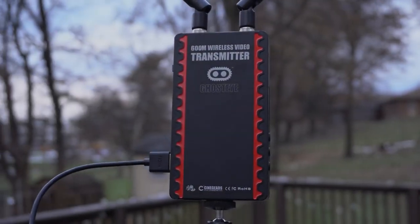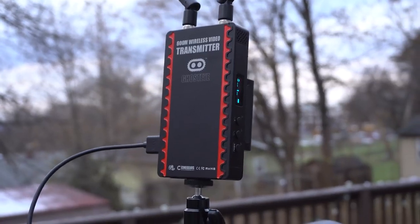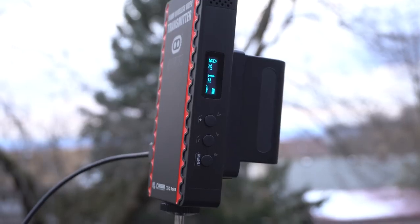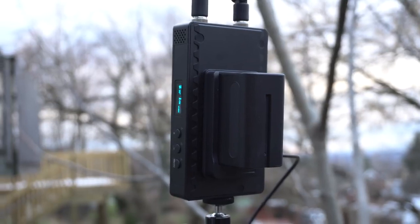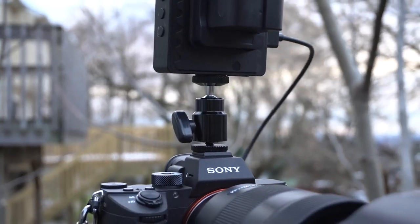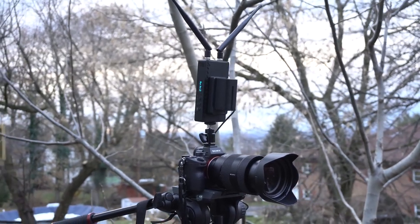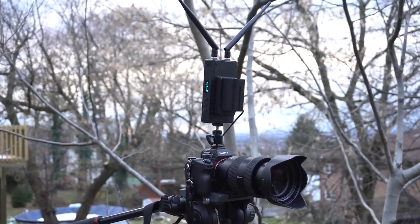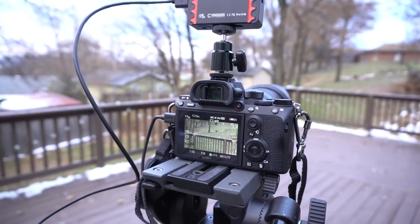The 600M stands for the range, which is 600 meters or 2000 feet. Like with any wireless audio or video system, the given specifications by the manufacturer literally mean that in an ideal situation you're going to get that range — meaning open line of sight and no wireless signal interference. Since we live in the real world, we're most likely going to be in the city with buildings between us, Wi-Fi systems, or cell phone antennas, so the range will decrease.